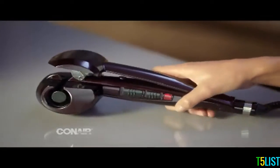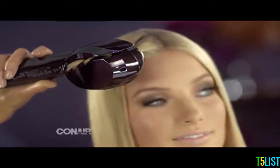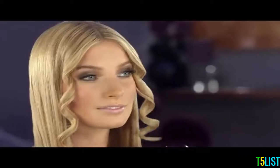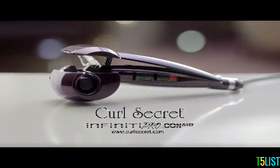Something's happening to curls — it's Con Air's Curl Secret, a revolutionary new way to make beautiful curls in seconds. Hair goes in, curl comes out. You can't see it; it all happens inside. Easy, fast, fabulous. Curl Secret from Infinity Pro by Con Air — the secret behind the perfect curl.